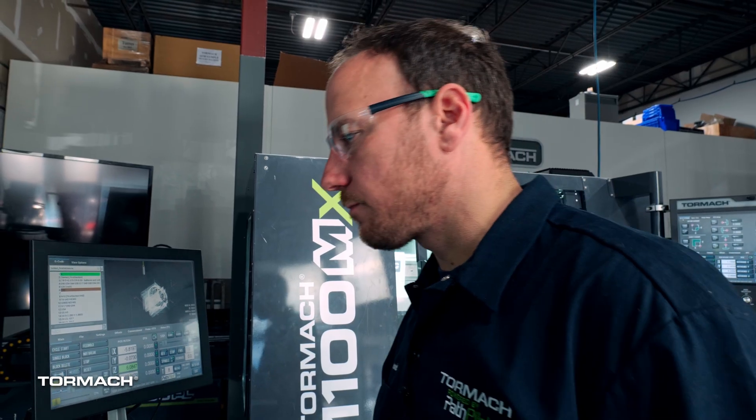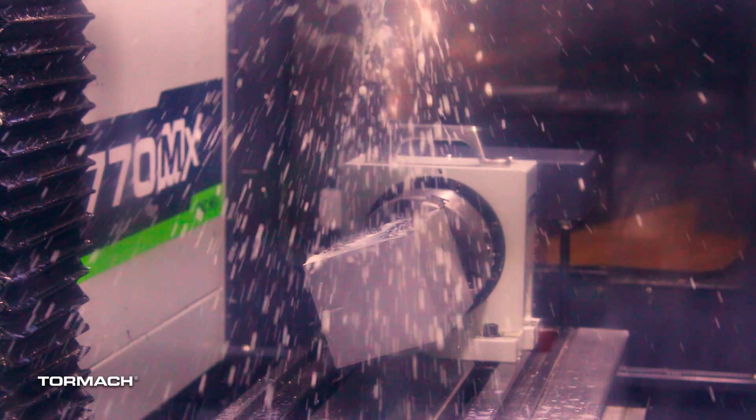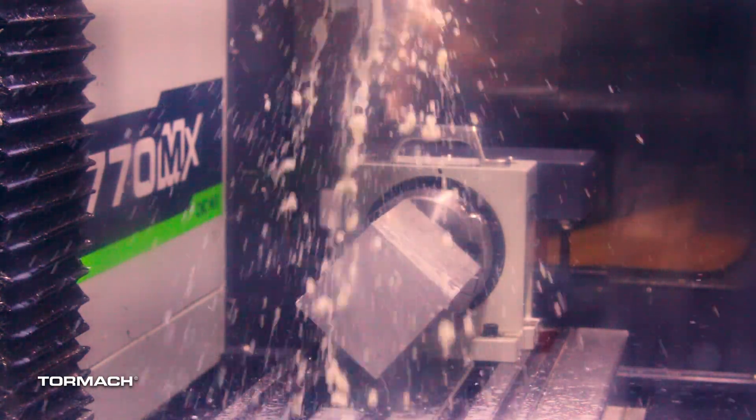With any first time run through a program, I'm just going to walk this thing in and cycle start and give it a looky-loo, make sure everything looks good.